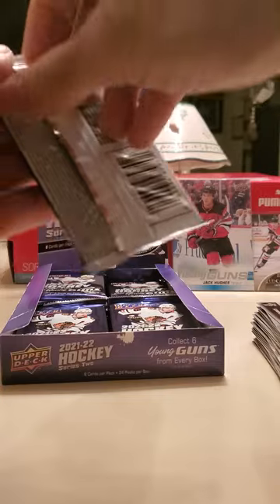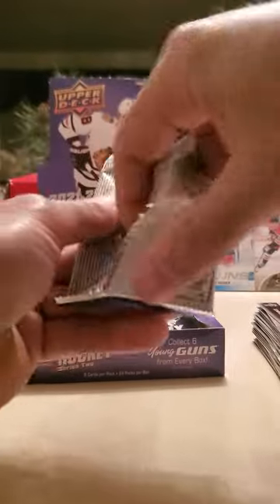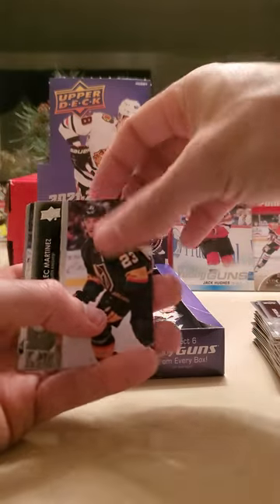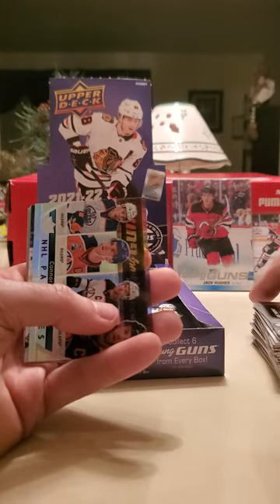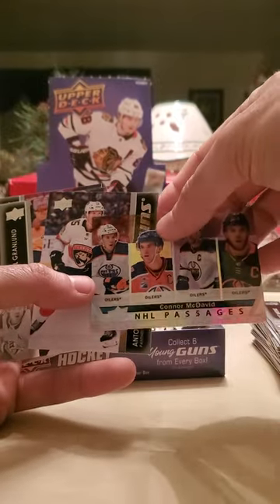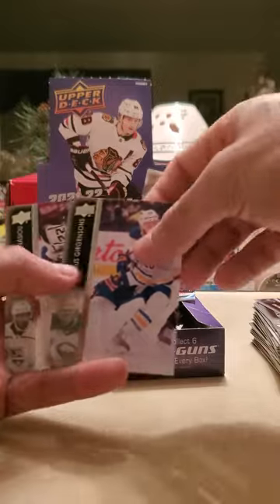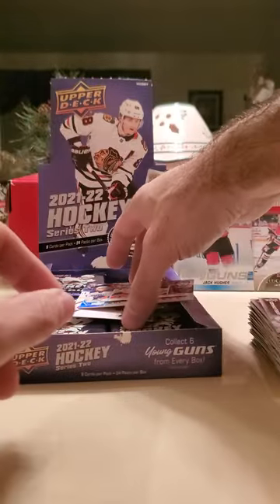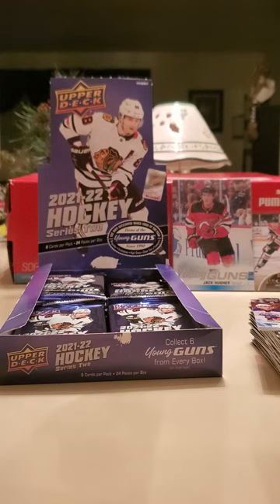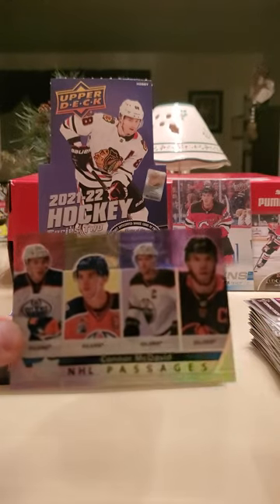He's getting up there in age. I would think the Habs might retire his number. Filip Ronnca, Alec Martinez — and yes, a Connor McDavid NHL Passages! I was honestly hoping I would pull this card. And I got an Anton Lundell Young Guns card too — wow! Grandlund, Grigorsons, Andre Anthony Siu. Oh my God — I never really buy this stuff, never really get to pull packs. A Connor McDavid NHL Passages — this is a sick card.